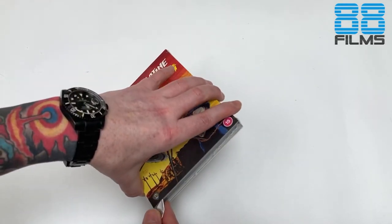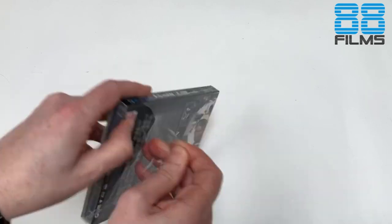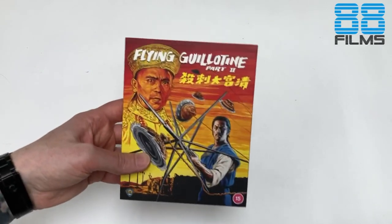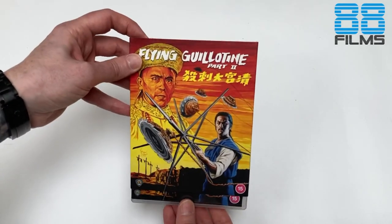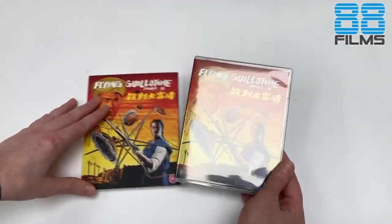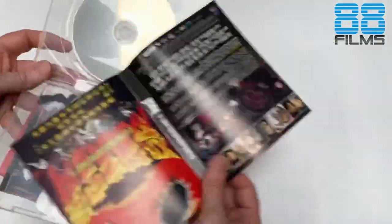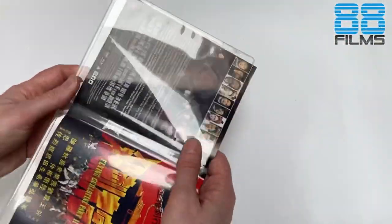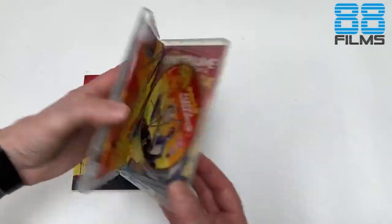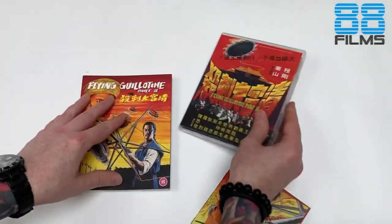Let us not waste any more time and jump straight in. We'll get our great slip case here, featuring the wonderful Tae Lung and Kung Kang. As is standard we get a repeat of Bob's art up there but we also get the original Hong Kong poster on the inside.